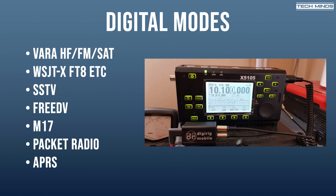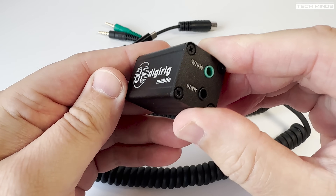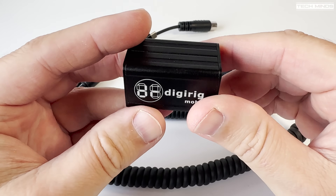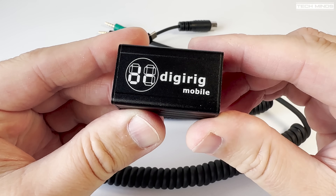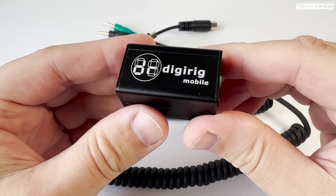Now if you ever wanted to try out packet radio but didn't want the expense or the hassle of finding a TNC, with a DigiRig Mobile you can just use your computer with some emulation software — and I'll show you this in a bit more detail shortly. It works really well. Literally any digital mode application where you can configure its audio in and out routing would be compatible with the DigiRig Mobile, and because of its size and simplicity it would be suitable for both home and portable use.